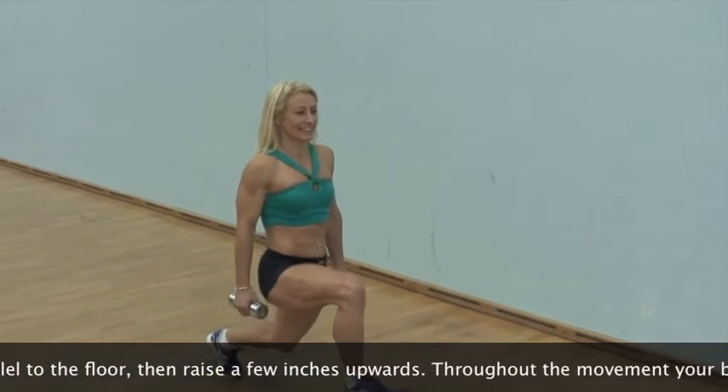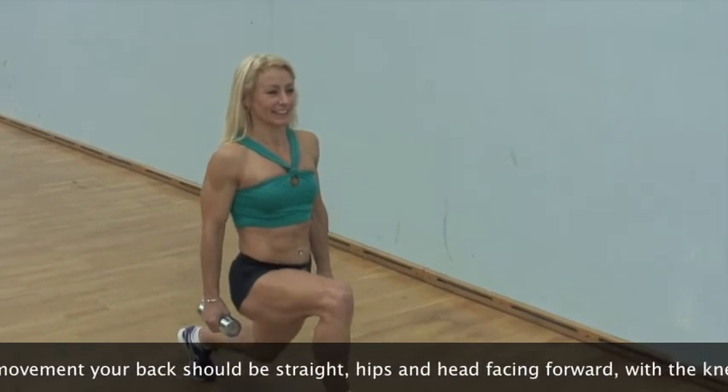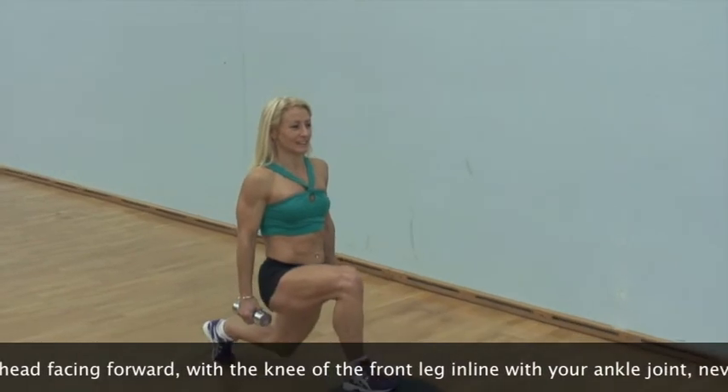Throughout the movement, your back should be straight, hips and head facing forward, with the knee of the front leg in line with your ankle joint, never extending past your toes.